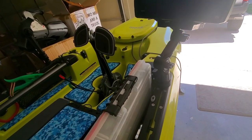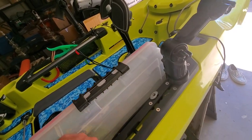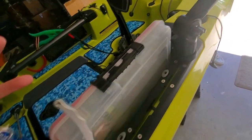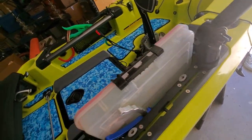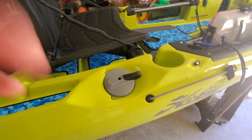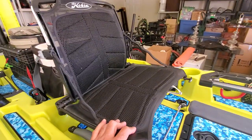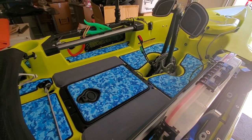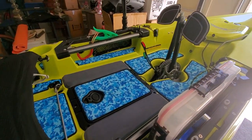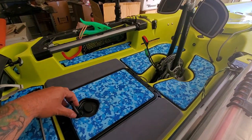Usually I keep my day box here — I try not to go out with too much tackle. Also on this side I keep my pliers. I have a steering seat, and as you can tell I did put a marine mat kit interior kit on this kayak.